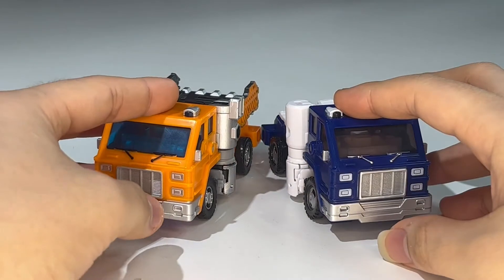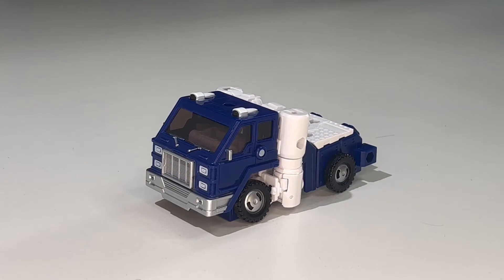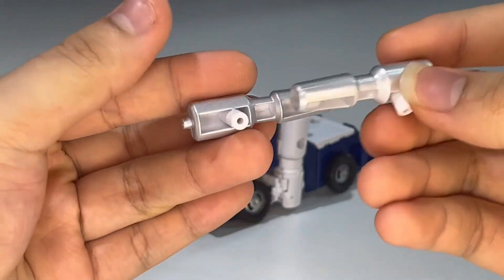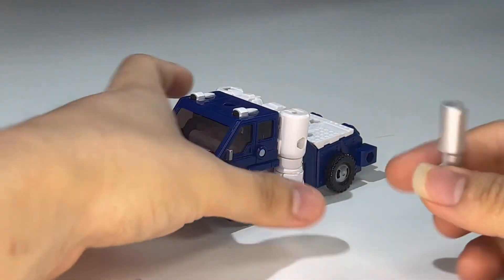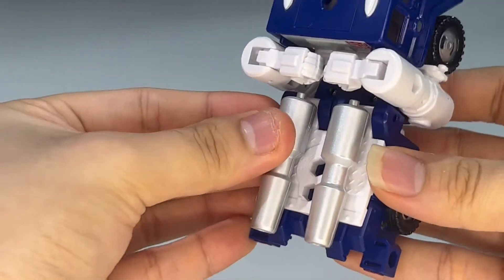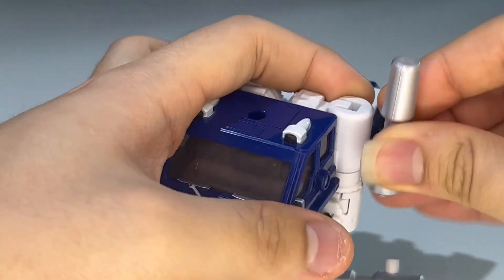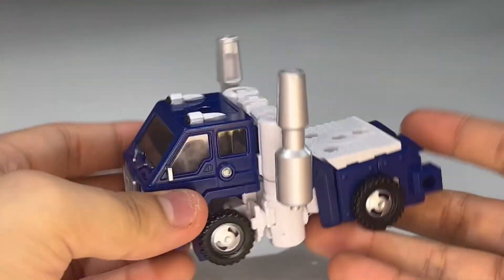He does include his accessories — his pipes and two guns cast in white plastic but painted over in silver, so they look pretty good. For storage you can put them into the back of the truck. If you want Pipes with smokestacks in truck mode, you plug them in like so, and there you have the smokestacks in truck mode. It looks a bit weird but it kind of works.